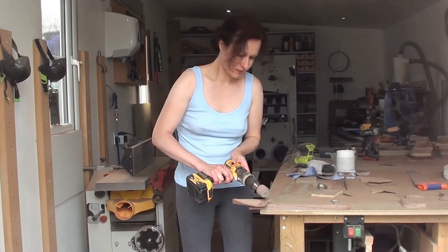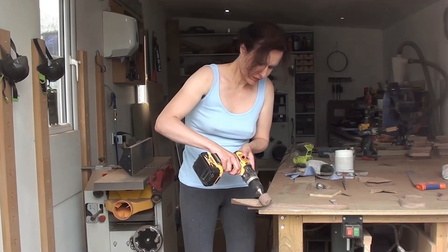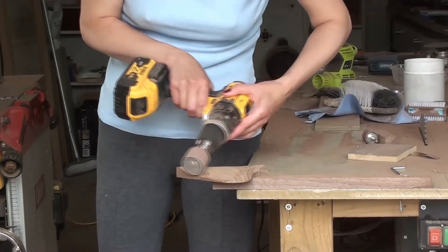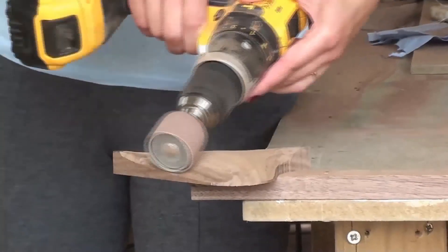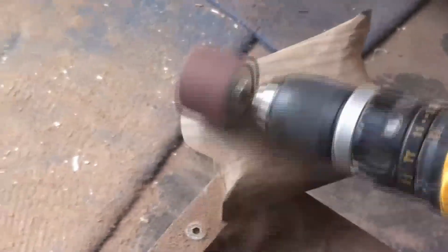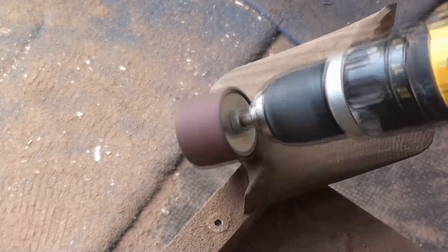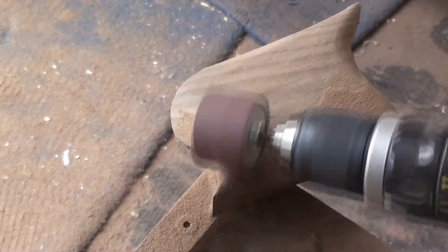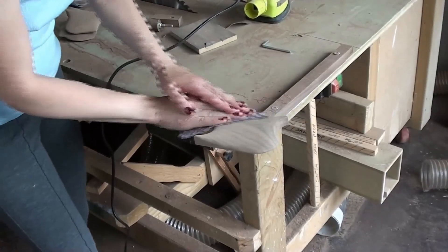My job is to sand the shapes to get them nice and smooth. A final sand by hand.